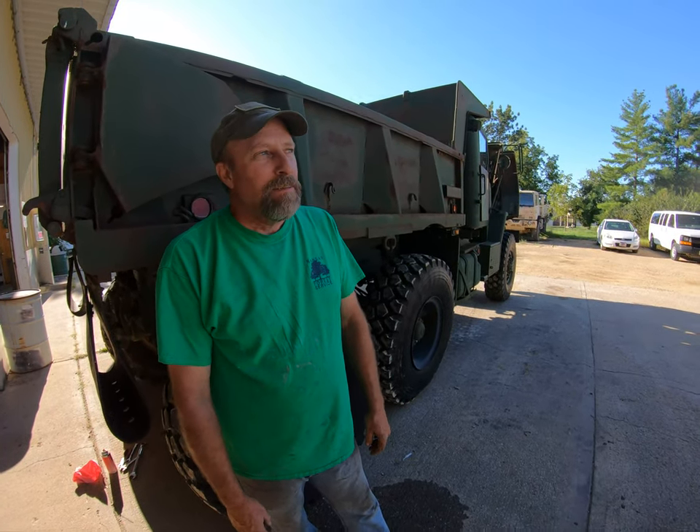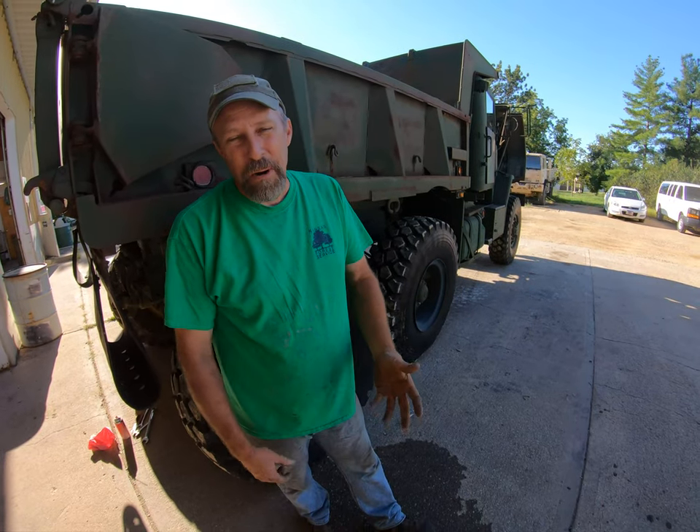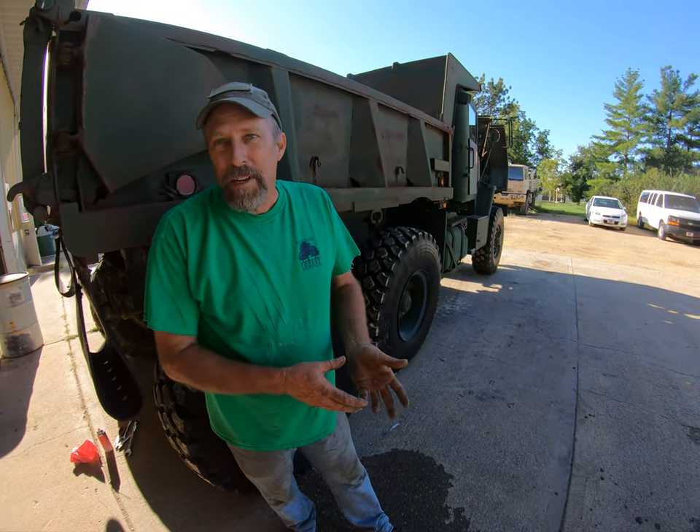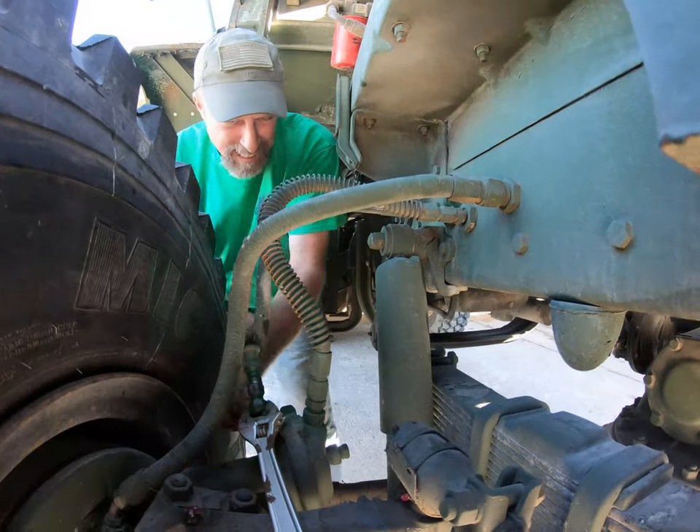So what kind of condition are the trucks in when you guys get them? It varies. You get them from DRMO - they're used military trucks - so depending on what the army did with it when you get it, some are nice and some are pretty rough.